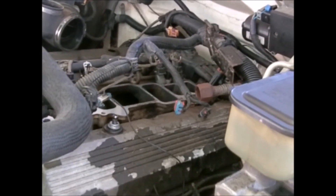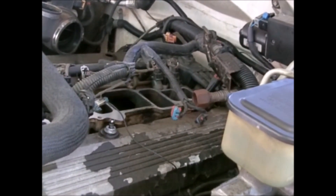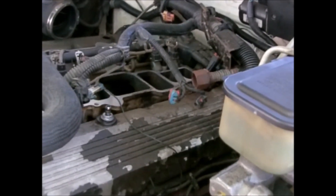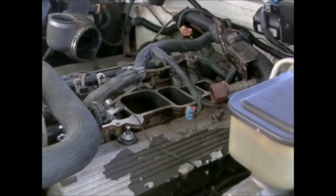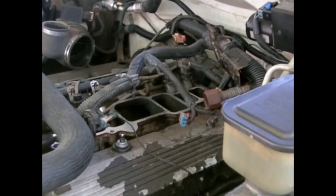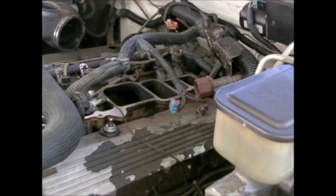I cycled the key on and then back off without the engine running. When everything's working right it's supposed to hold pressure — anywhere from 40 to 60 PSI — and not leak off. But when I did that, the pressure would leak off within three seconds. So I knew it was either draining back to the tank, possibly a pressure regulator problem, or most likely a stuck fuel injector since it was running rough.